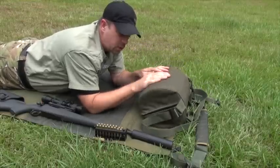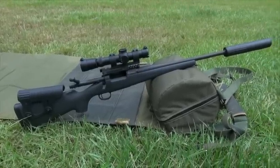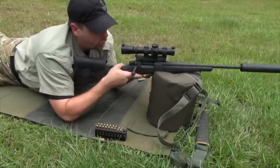I can lay it down like so, put my rifle up, give myself a little bit of extra height and stability with my rifle. Or if I need extra height, I can just flip it up like this, give myself a little bit of extra height.